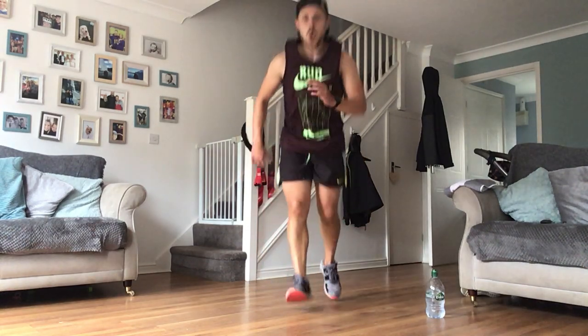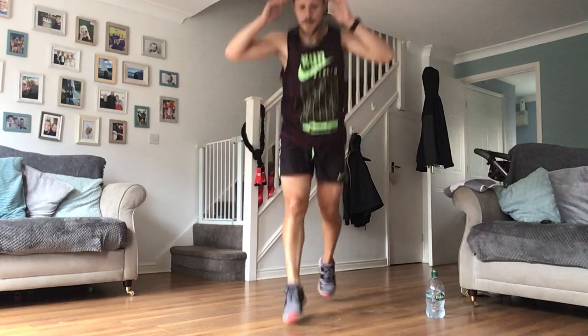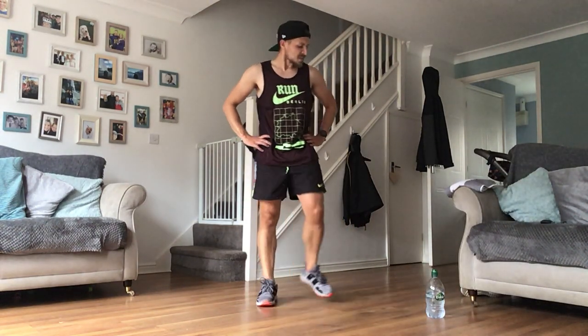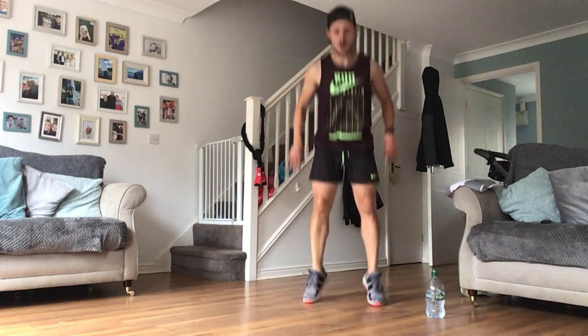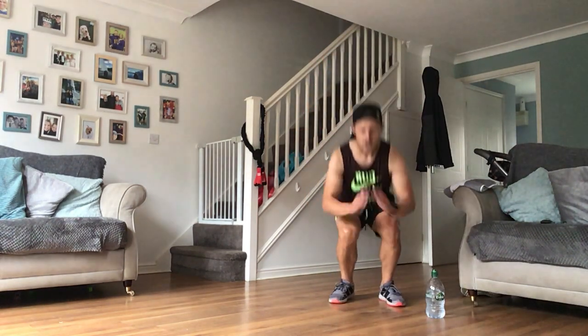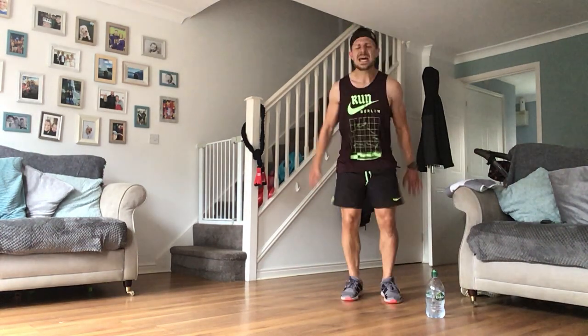Jump lunges - let's go! As fast as you want, as explosive as you want. Dig in now - good work. Squat jumps - get oxygen in guys, honestly get that hard. I can feel it - let's go! Tough after those lunges, but wherever you're squatting or jump squatting, keep going. Skaters next.